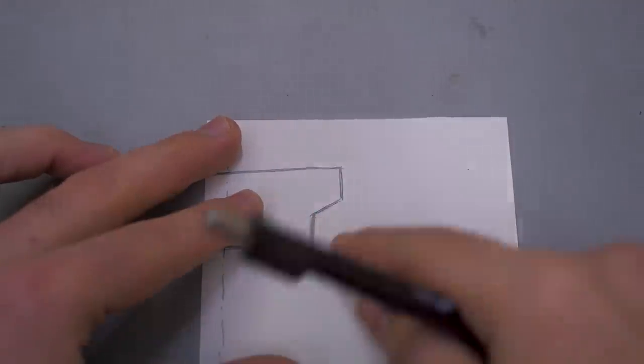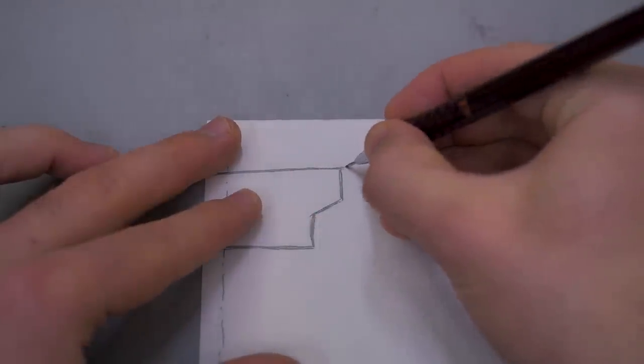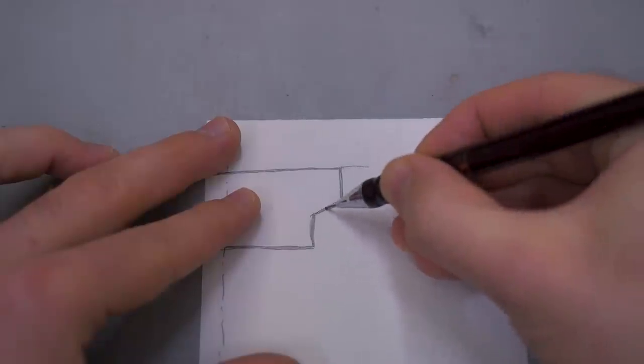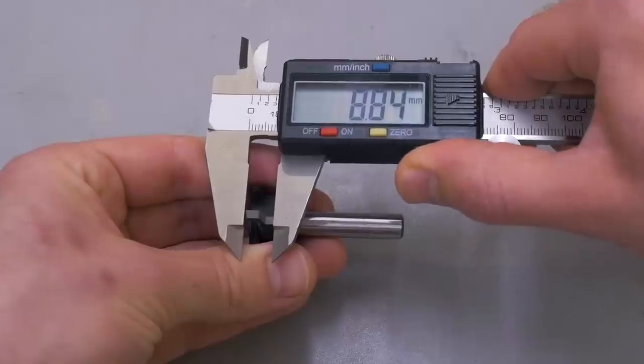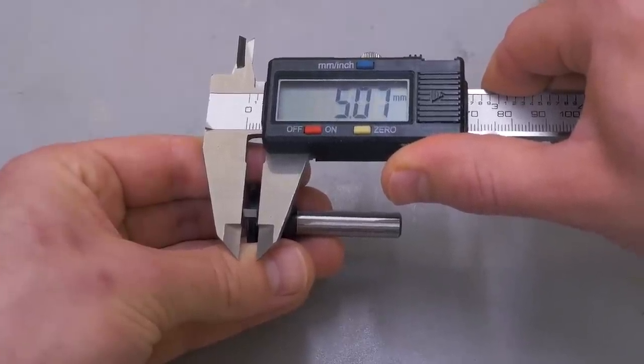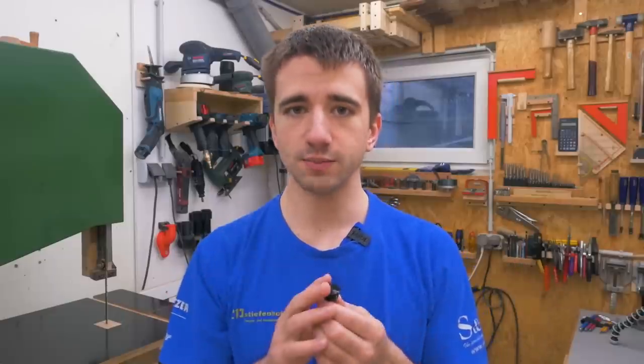The first setting is the bit height. To figure that out, you need a measurement from the top of the cutter to the middle of the angled part. Either the manufacturer gives you this or you can measure it — it will be a nice value, something like five or six millimeters or a quarter inch. For the one I have, this turns out to be five millimeters. The bit height is then just double that measurement, so for me 10 millimeters.